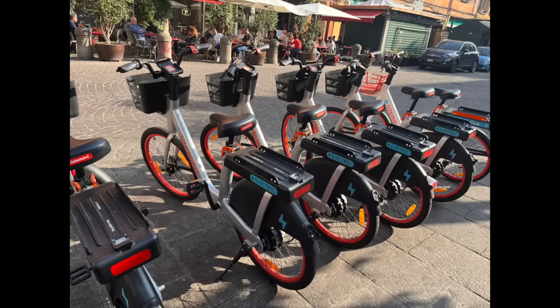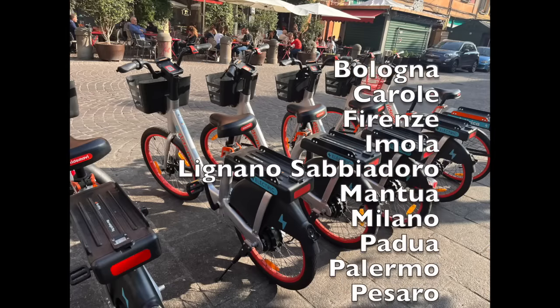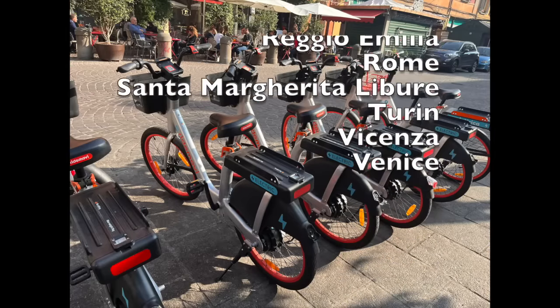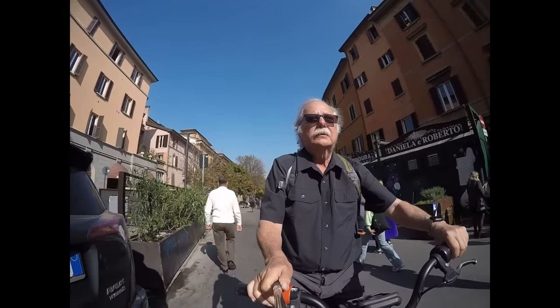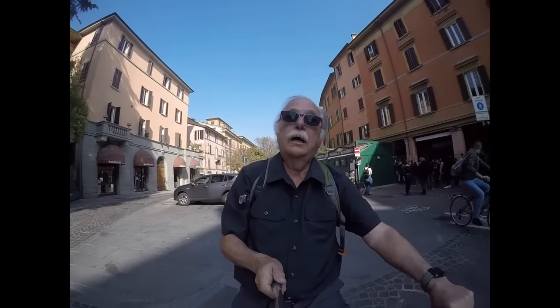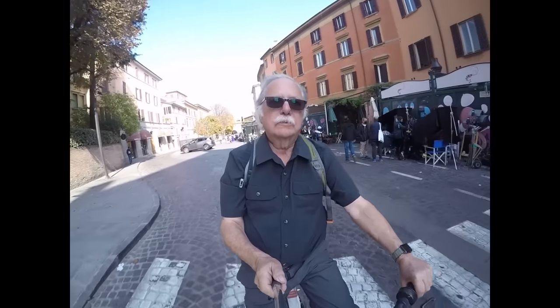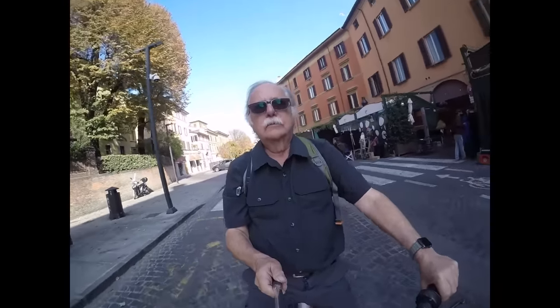In this video we'll explain how to use RideMovie, an awesome dockless bike sharing system currently in 19 Italian cities and growing. You'll learn everything you need to know to get started: how to set up your account, how to start a rental, how to end a rental, and what to do if something goes wrong.